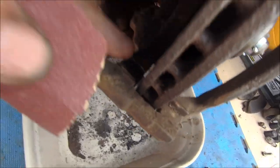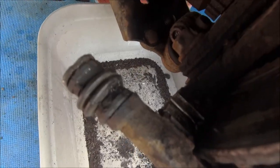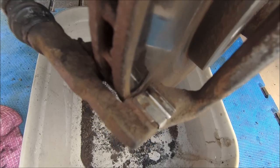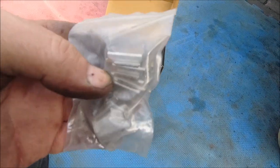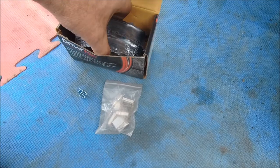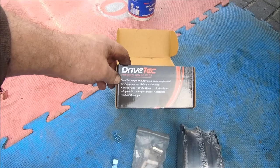Before you put your new pads in, make sure you clean the gully top and bottom — just there where the brake pad sits. Clean that up because you'll need to. They are stainless steel so you shouldn't need to put anything on them — they should glide quite nicely and they shouldn't rust. I don't tend to put grease on them personally. New pads — Premium brake pads from Drivetech, from GSF. I'll tell you what, I'm impressed. They don't usually come with these clips, and they're shrink-wrapped. And they weren't that much money either. Nice.